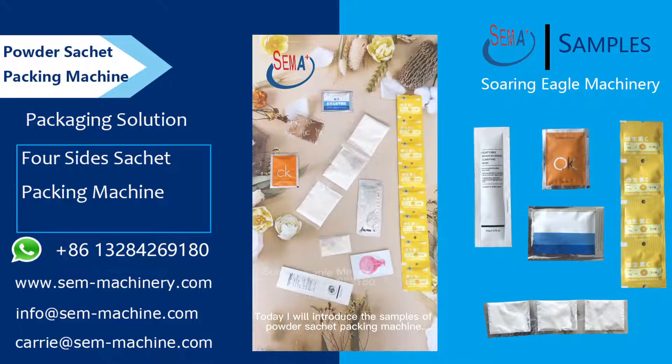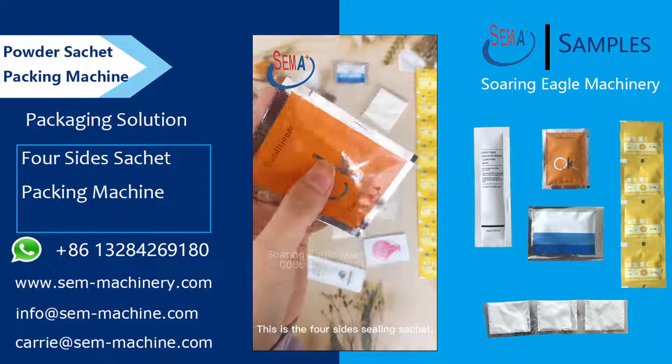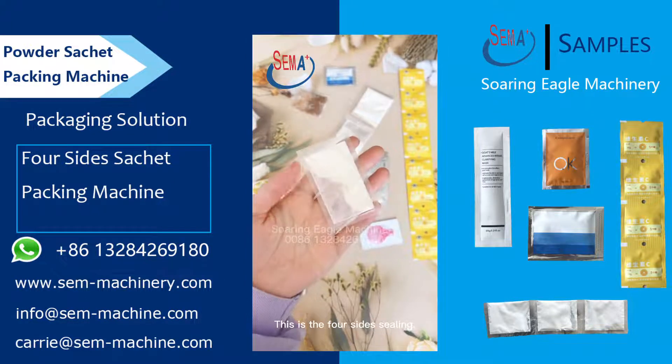Today I will introduce the samples of the Powder Sachet Packing Machine. This is the four-sides sealing sachet — the easy tear line and the batch number are clearly visible. This is the four-sides sealing.